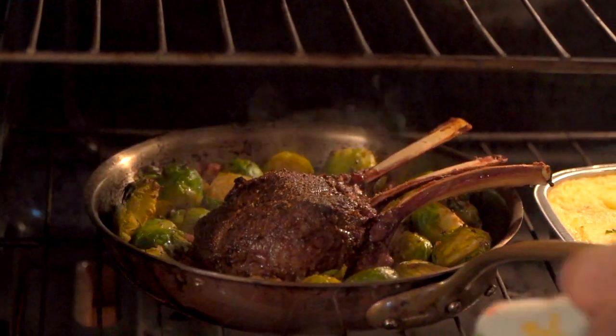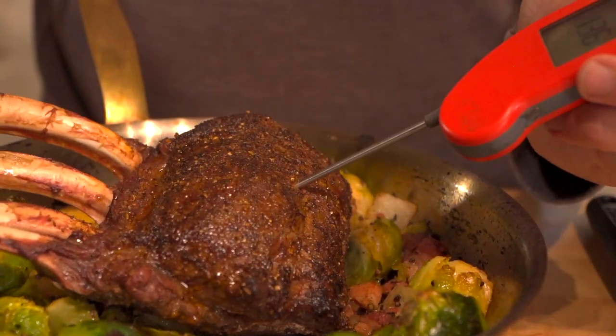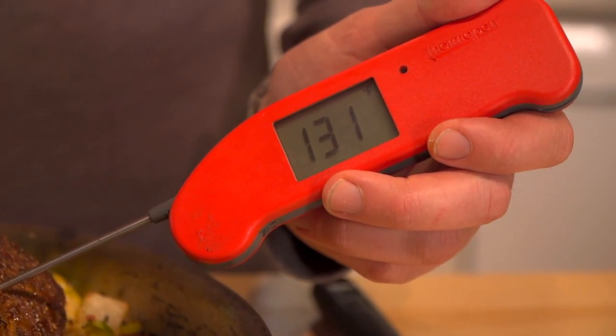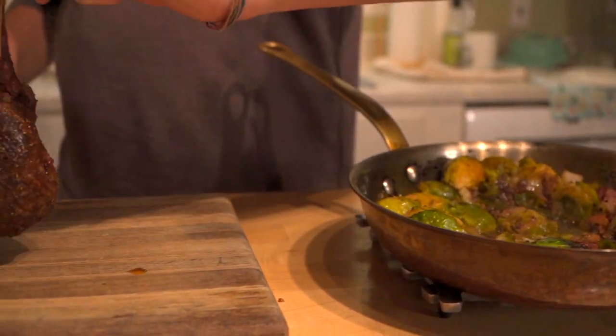15 to 20 minutes and we're ready to rock. Everything's come to temperature masterfully. The elk rack has come to an internal temperature of 130 — you can take it to 140 if you like it a little bit further. Let's let it rest for five minutes and then slice it in between the bones into individual pieces.